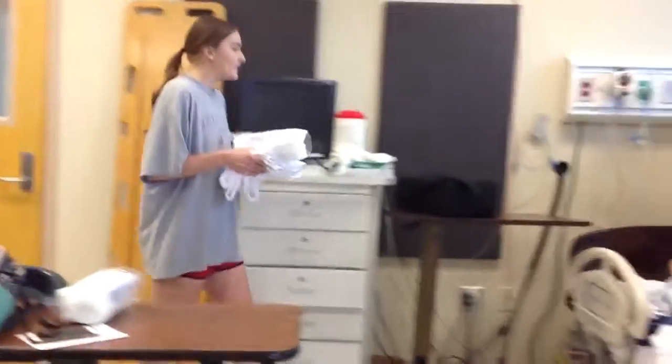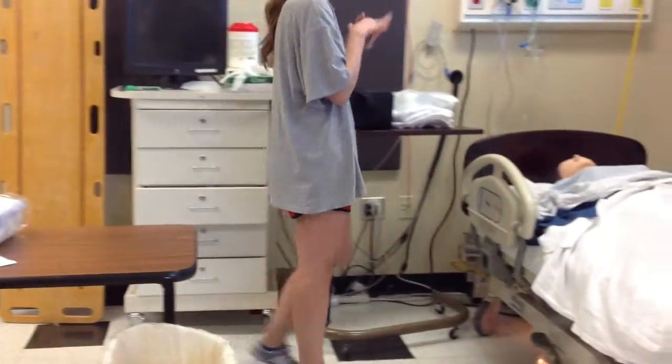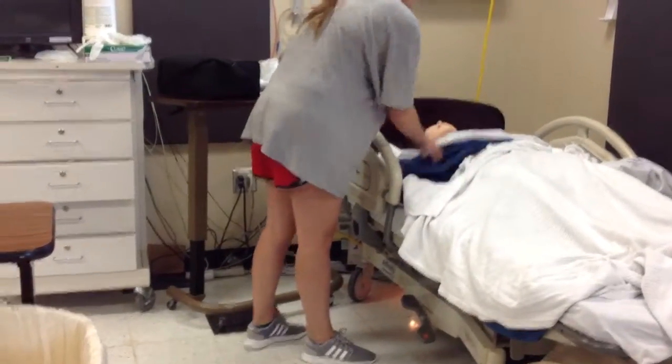Come on in. Hi, my name is Sarah. I'm going to be your student nurse today. I'm just going to perform hand hygiene. Can you tell me your name and date of birth? John Smith, 11XX. Alright, that matches up.